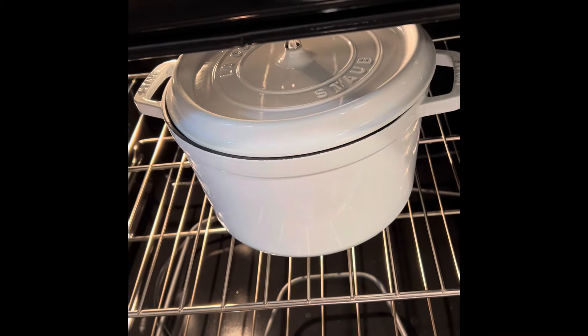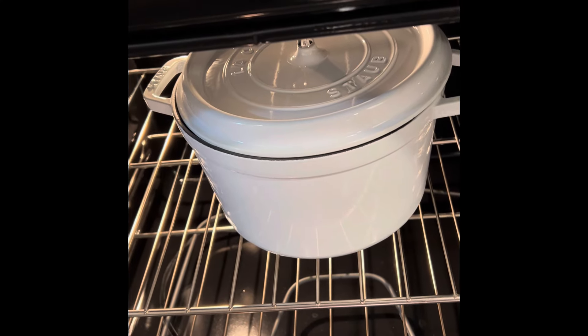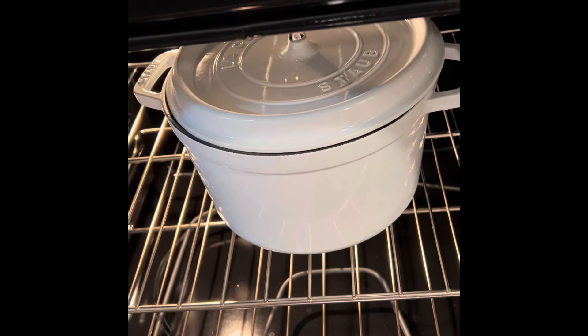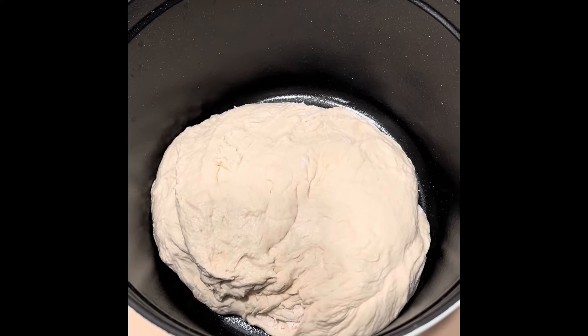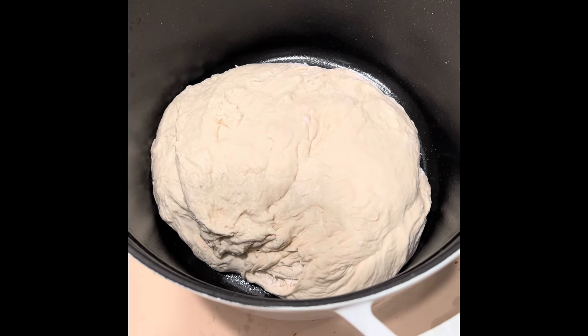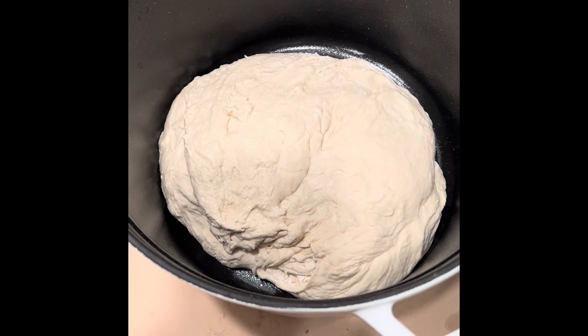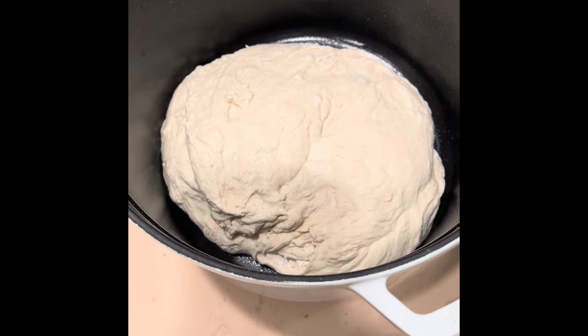Oven's at temperature. My cast iron's at temperature. I'm going to carefully take it out, put the bread in it, and put it back in the oven. Here goes the experiment — we have the dough in there. Cast iron's hot. I'm going to put the lid on top of it. Remember the lid had those little rivets? So it'll keep that vapor and steam in there. We'll see how it comes out.